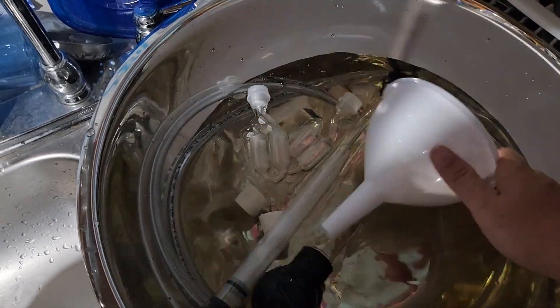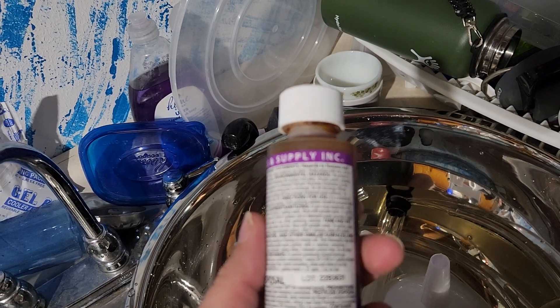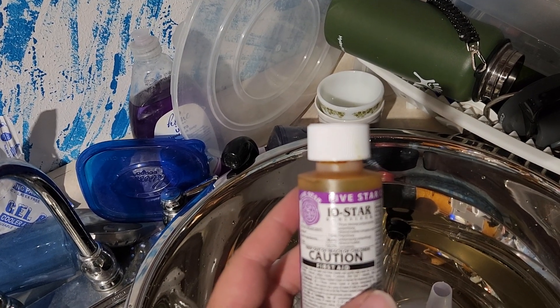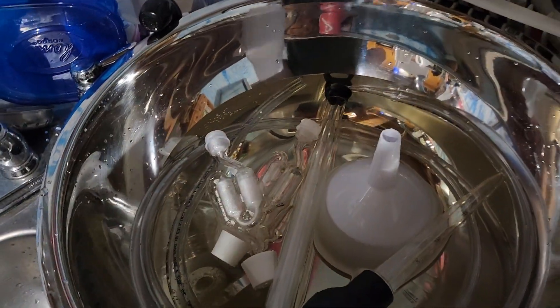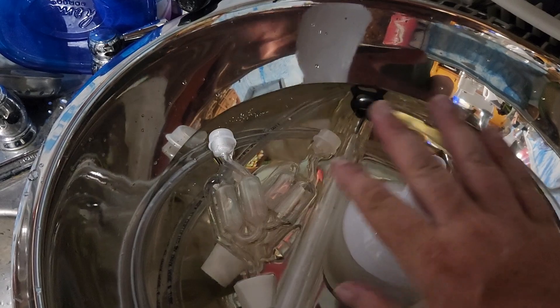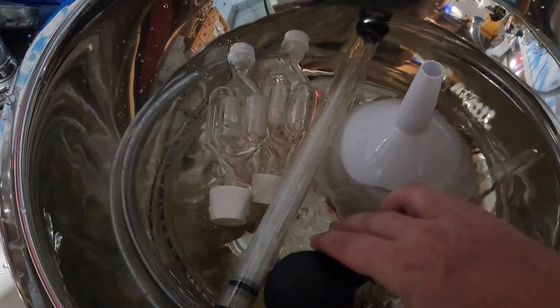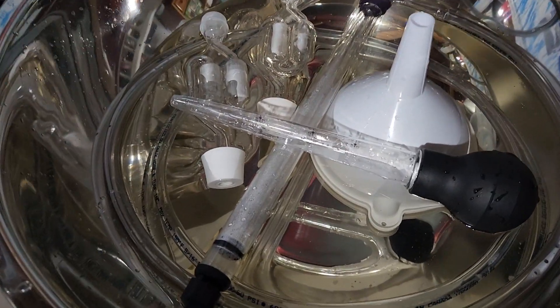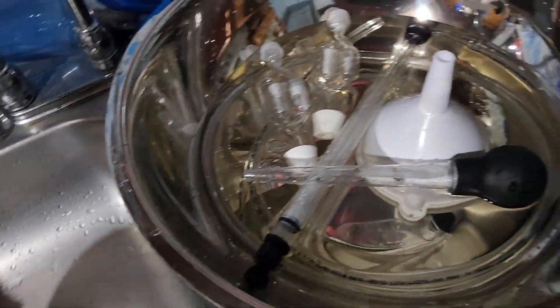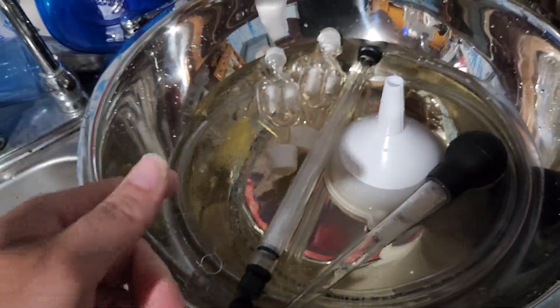Everything that we use has been sanitized and is all sitting in sanitized water right now. We use five-star sanitizer — just a little bit in everything you use. I sanitize the bottles, the funnels, the bubblers, and my turkey baster, which is how I test the alcohol level. Anything that's going to touch those tall boys gets sanitized — including my hands and the brush for the turkey baster.